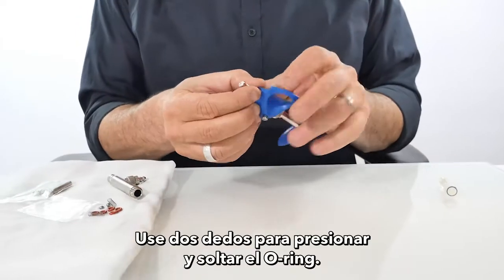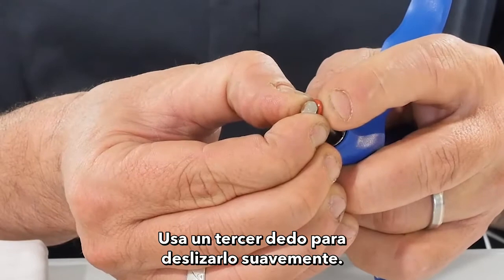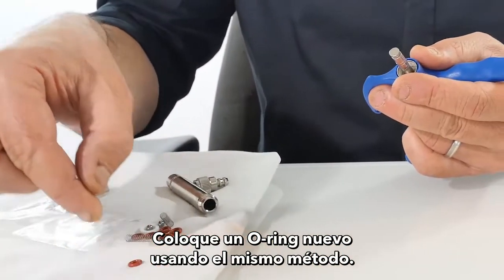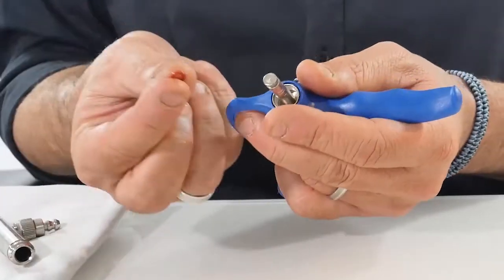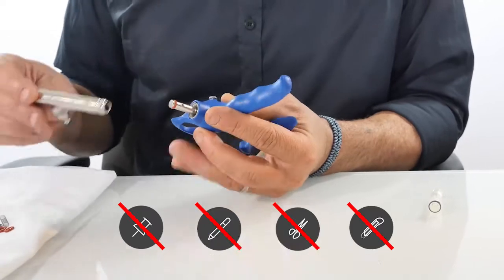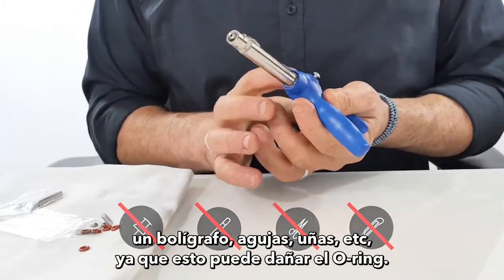Use two fingers to press and release the o-ring, then use a third finger to slide it out gently. Place a new o-ring using the same method. Do not use any sharp objects such as a screwdriver, key pen, needles, or fingernails, as this may damage the o-ring.